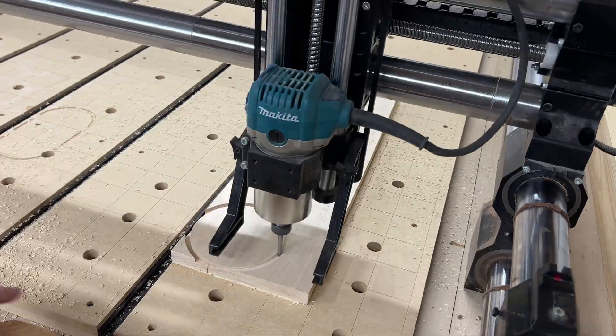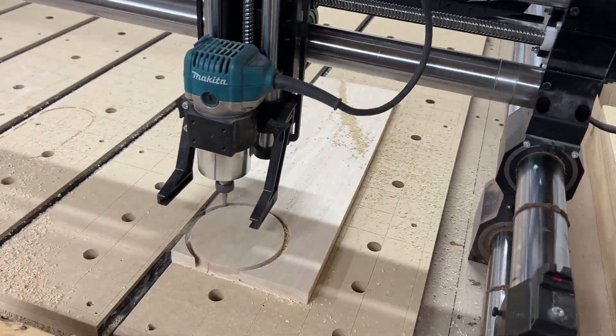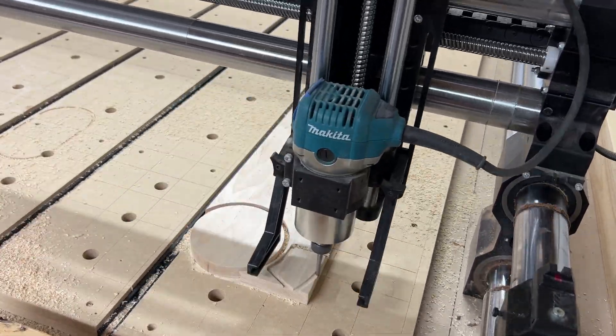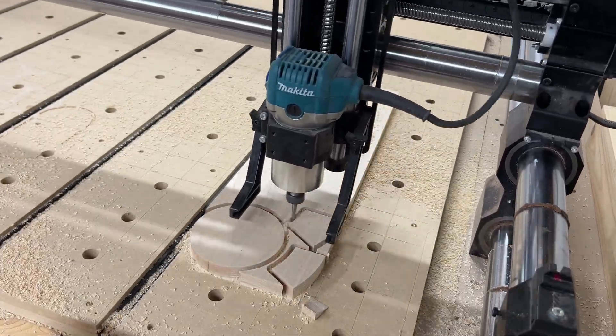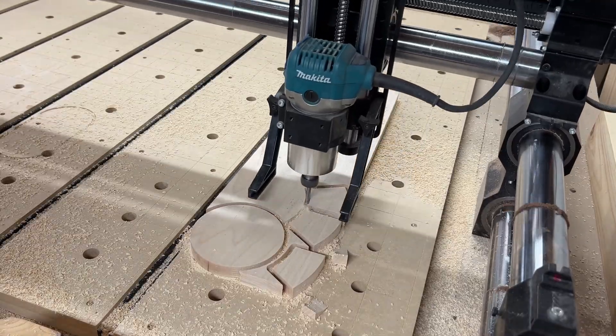My second maple board was actually moving, so I stopped the cut. I re-taped it down and tried again. More problems. I need to rethink.